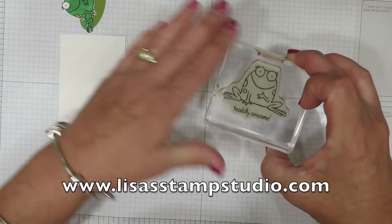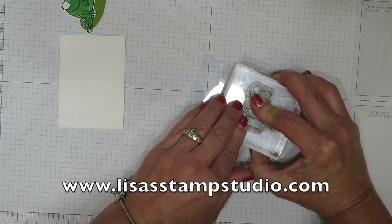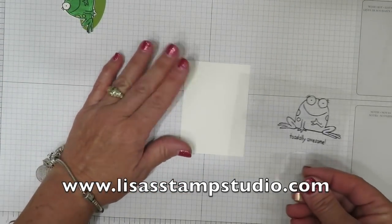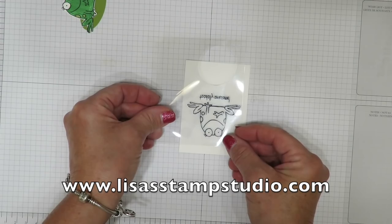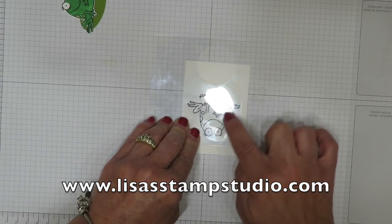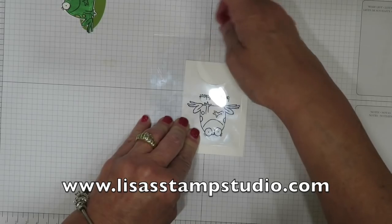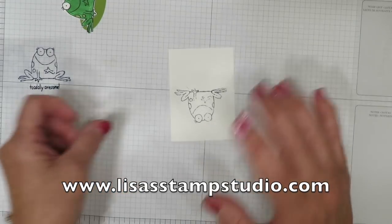I'm going to take the frog stamp once again in basic black archival ink and stamp him on the window sheet. Now the window sheet is quite slippery, so you're going to want to have a steady hand — don't be afraid to experiment and practice. Remember it's supposed to be a reflection so we've got to turn it upside down, placing him near that pencil mark. Don't worry about the words even if they transfer because we're going to hide that with the lily pad. My finger is just lightly rubbing over the image. If it doesn't come out perfect, don't worry — it's a reflection, and reflections in water look ripply and not perfect.